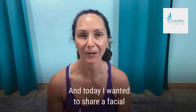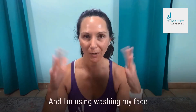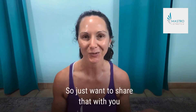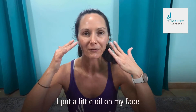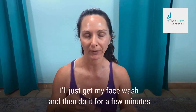Hi guys, it's Amy from Master Stretch. Today I wanted to share a facial massage that I do when I'm in the bathtub washing my face, and then I'll do a little massage for my face. I think it helps plump up the skin, so I just want to share that with you. It's part of my facial routine. I put a little oil on my face, but typically I'll do it in the bathtub with my face wash.